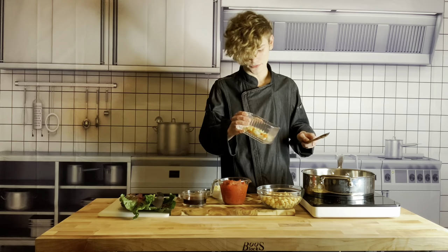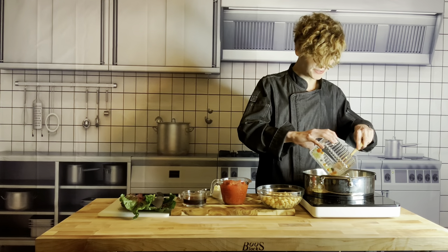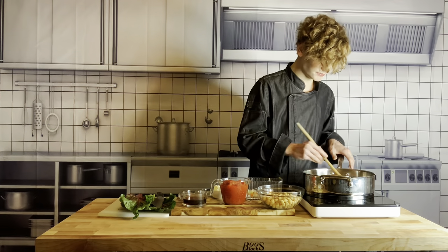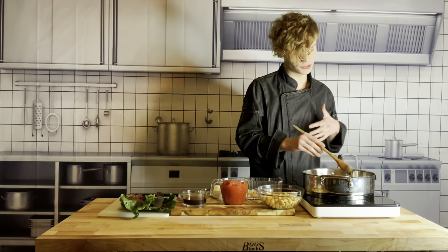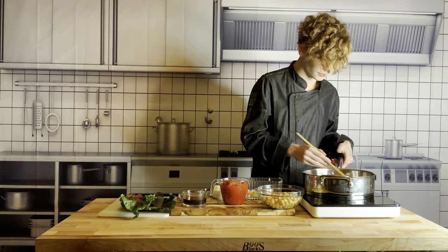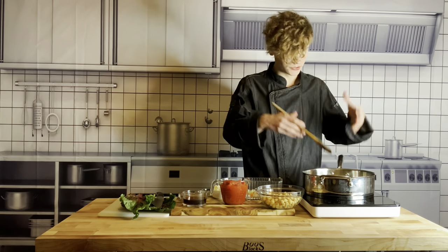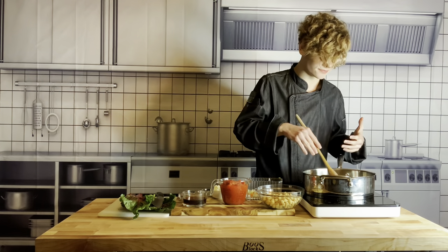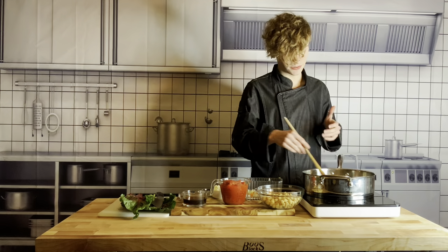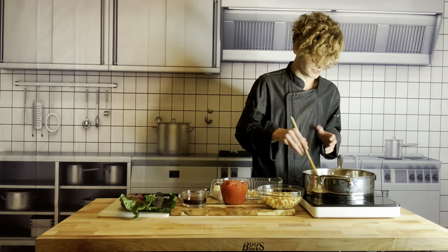Now I'm going to add in some of my mirepoix — I'm not going to add in all of it, I'm going to leave a little bit for later. That's because I want some difference in texture. That texture difference is going to be really amazing later because we're going to be cooking this dish for about 30 minutes or longer. As it cooks, these vegetables are going to turn into the bones of your flavor and eventually kind of disintegrate. So we're going to save some for later so we can have some nice toothsome vegetables closer to serving.